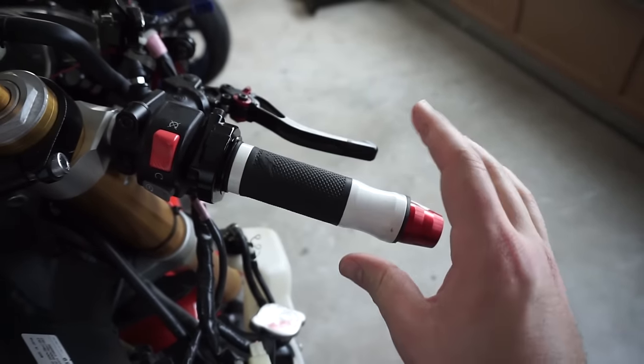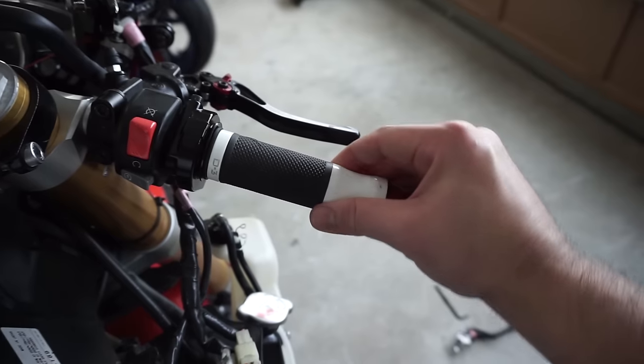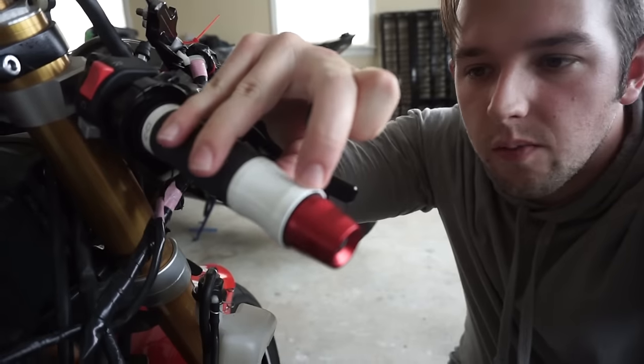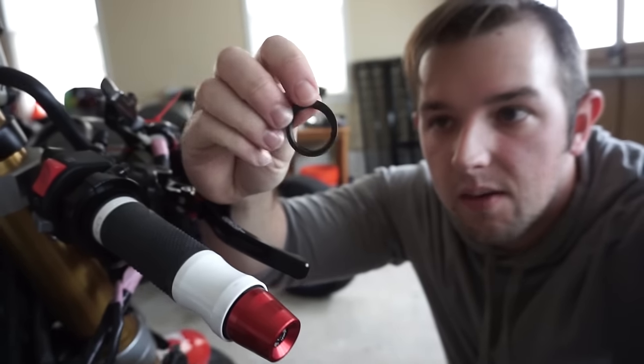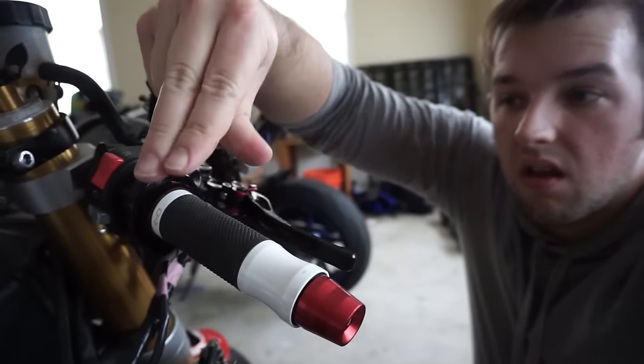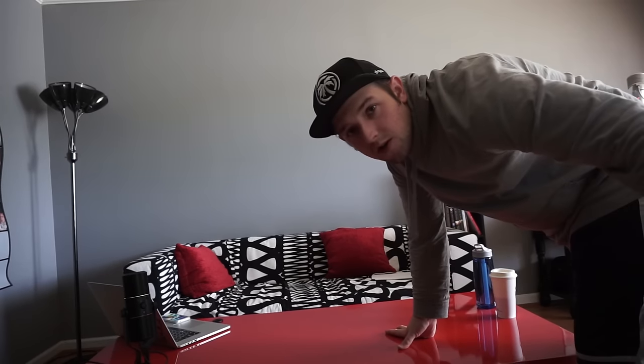So if anybody has any ideas to make the throttle not do that, that'd be fantastic. Update: I took my knife — I think I called it Goldilocks — and the end part had a little bit of a rubber gasket type thing, so I just cut it off. And now I'll show you again — worked! Now we're gonna make the charging table.